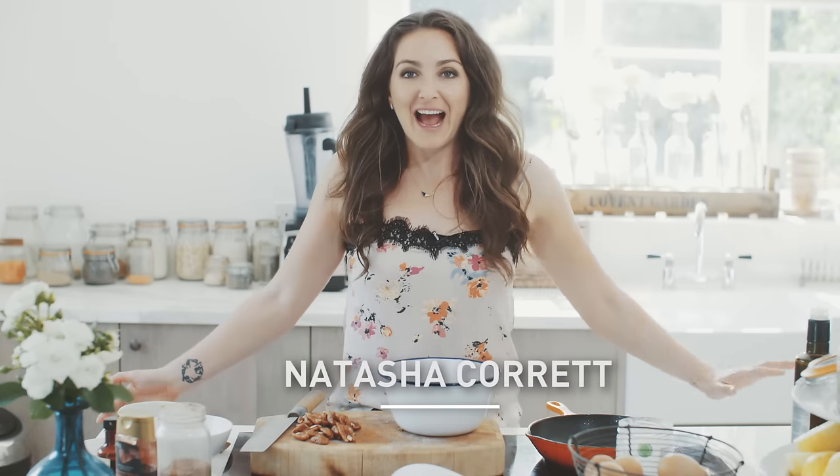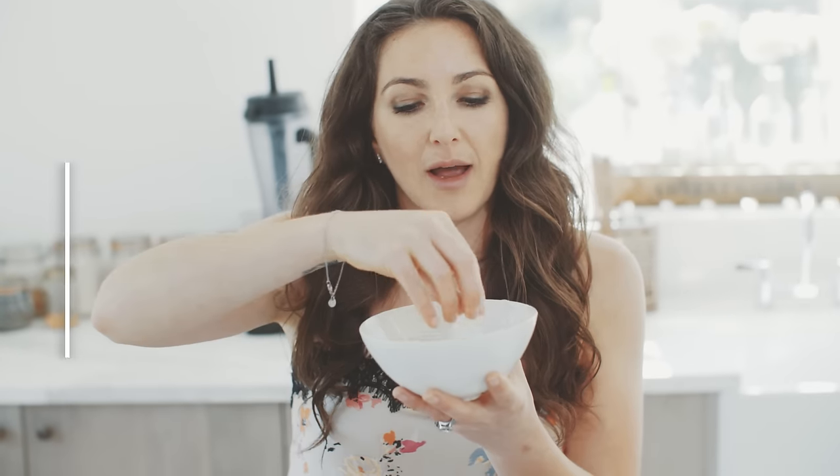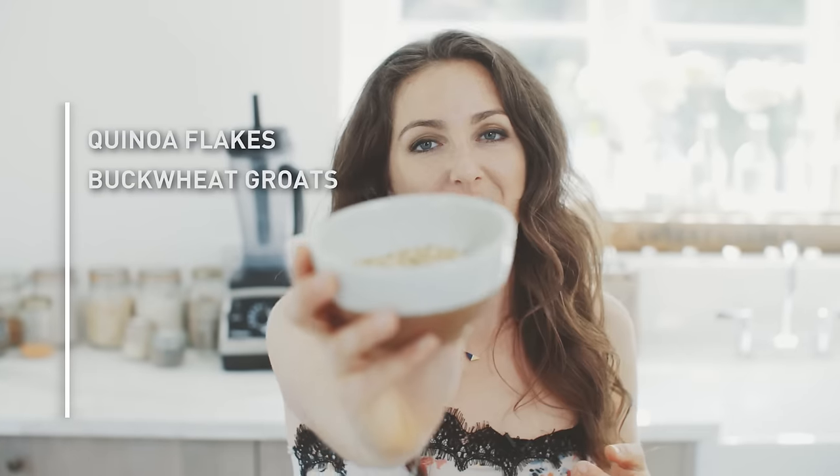Rise and shine, it's cacao granola time! It's five minutes and on your plate or in your bowl, and it does turn the milk chocolatey. It's a bit like cocoa balls. These are a bit like oat flakes but it's from quinoa buckwheat groats, a little bit of cacao chocolate, some vanilla extract, pecans, and a little bit of syrup. We're going to mix it all together, fry it off in a little bit of coconut oil, then leave it to cool for about five minutes and it goes all crispy and delicious.